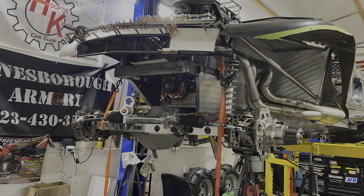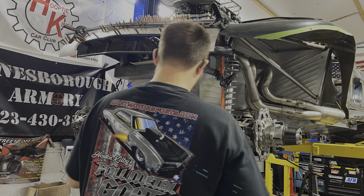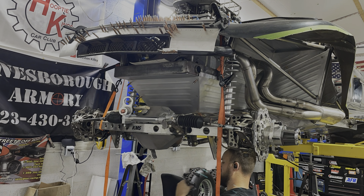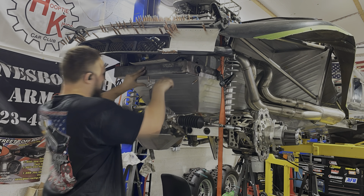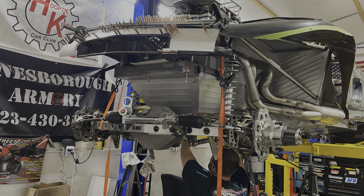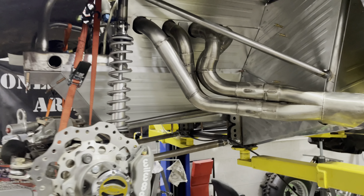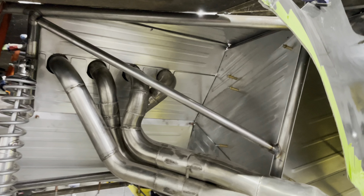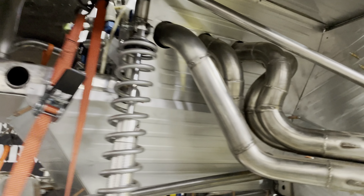The time involved in putting these panels together — marking the lines up, getting it mocked up, making the templates, making the stuff fit, and sometimes throwing that panel away because it doesn't look right or fit right — oh my gosh, the time involved is absolutely insane. It's hard to explain to people unless you've been through it yourself. But this thing's coming out nice; I'm really happy with the way it's looking, definitely tickled to death with what we're seeing here.